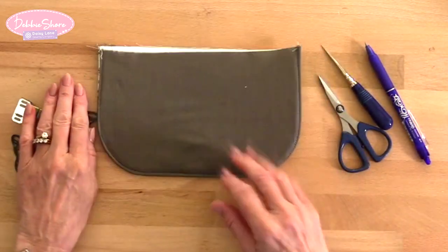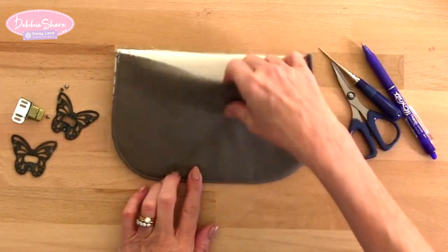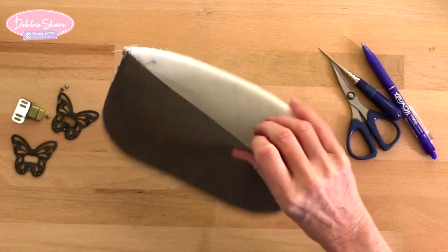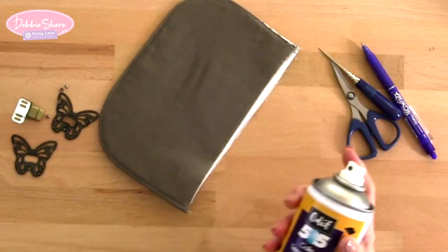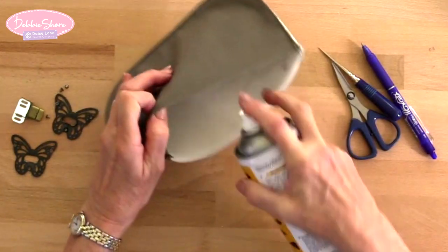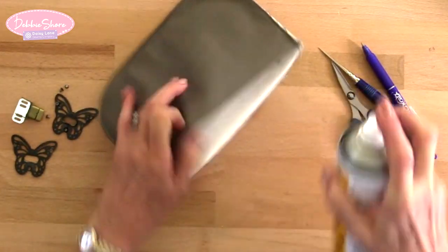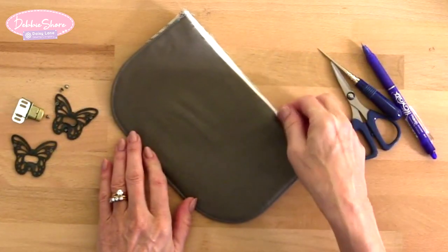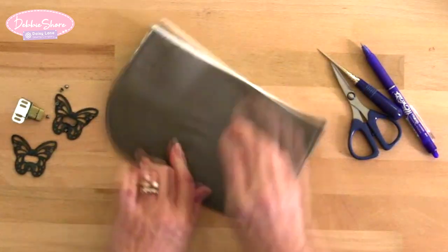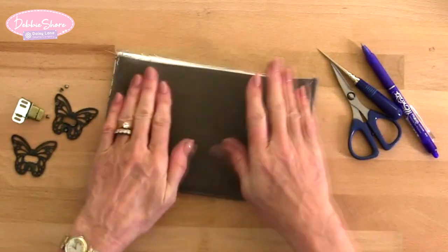We're going to do this from the back. A little tip: if you've used a single sided fusible as I have here, I'm going to spray a little bit of basting spray inside just to stick the lining to the stabiliser — you may find that helps. So let's just stretch that out and make it fit.